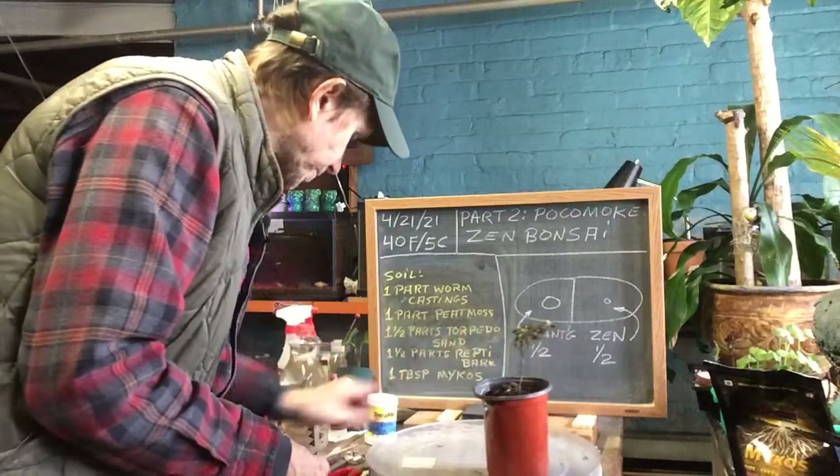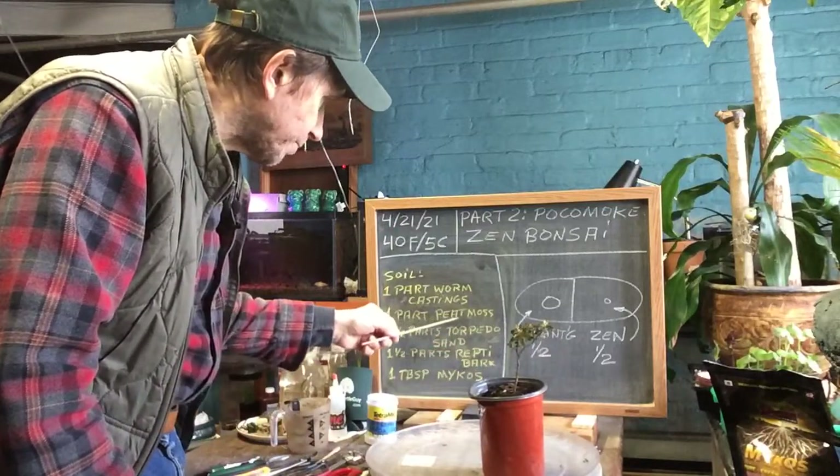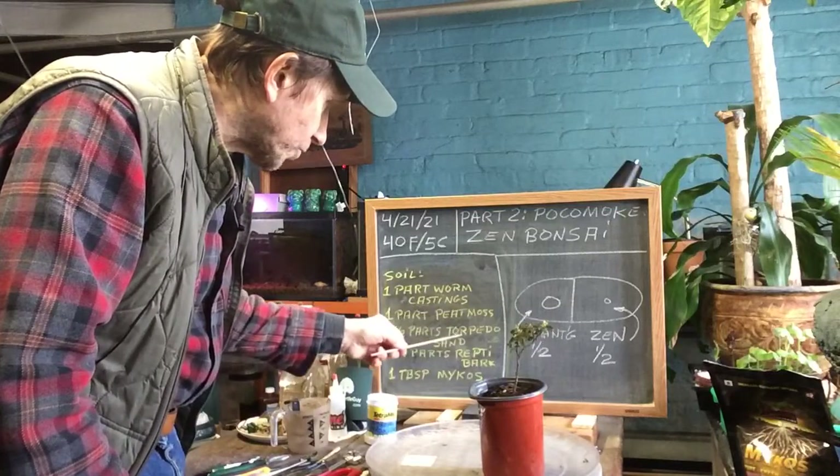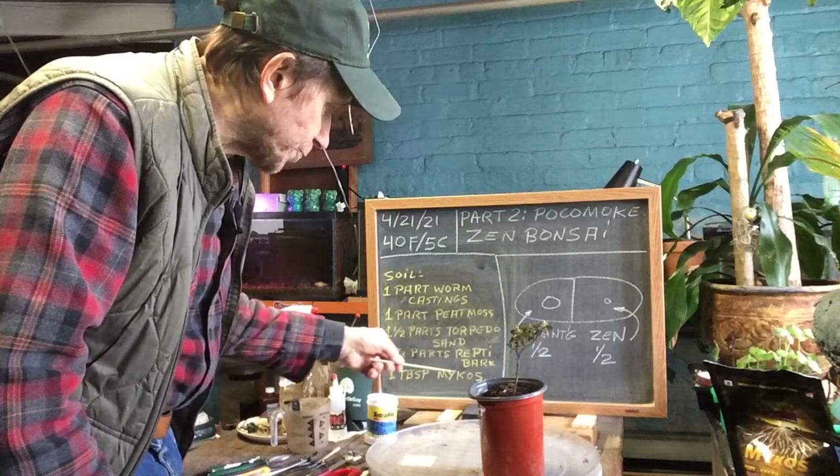The soil I'm gonna use is something different for the Pocomote. I'm gonna use one part worm castings, one part peat moss, one and a half parts torpedo sand, one and a half parts repti bark, and a tablespoon of mikos.